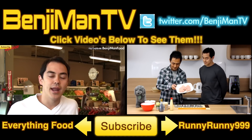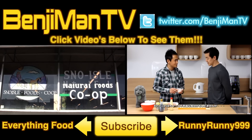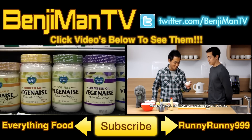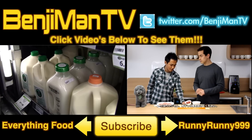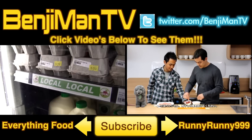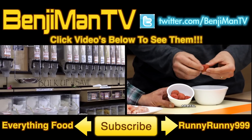This is a video collaboration with RunnyRunny999. I met him while I was in Japan. He has an awesome cooking channel with a lot of Japanese recipes — one of my favorites on YouTube, hands down. Check him out, his videos are on the right. That's the collaboration we did at the YouTube Space in Tokyo. As always, make sure you subscribe and thanks for watching.